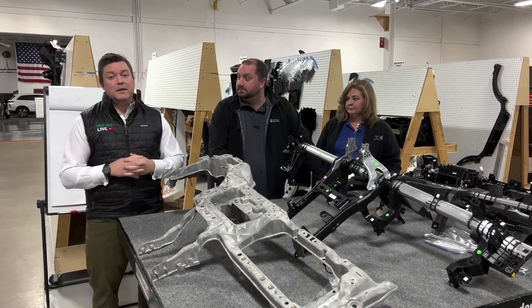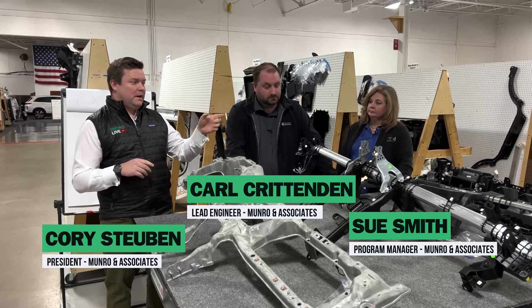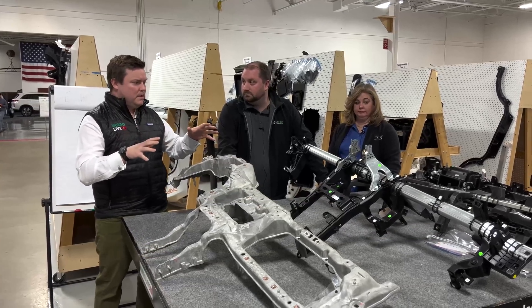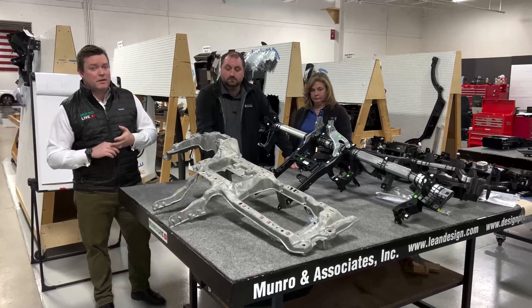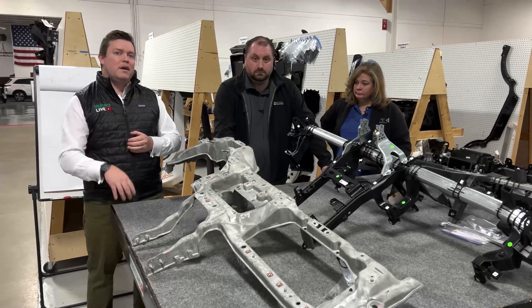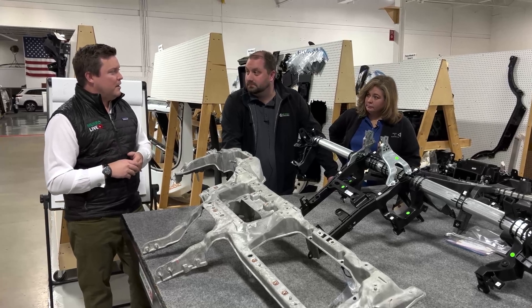Welcome back to Monroe Live everybody. Back by popular demand, we have Carl and Sue who did a great job of covering the IP top cover in an episode that was recently released, but we have so much content here. We have cross car beams today on this table and I want to take a second to do a quick shout out to Sobic. They helped us immensely for the support of our road trip for the Model S Plaid. Carl and Sue, take it away — I'll be back for an outro.